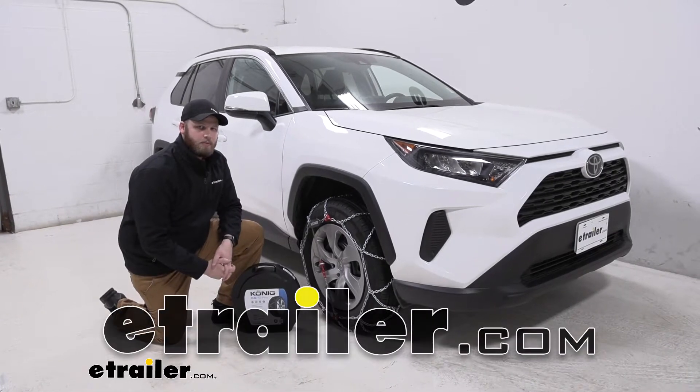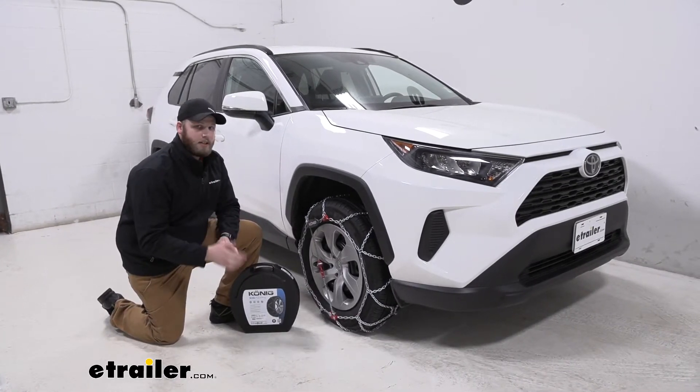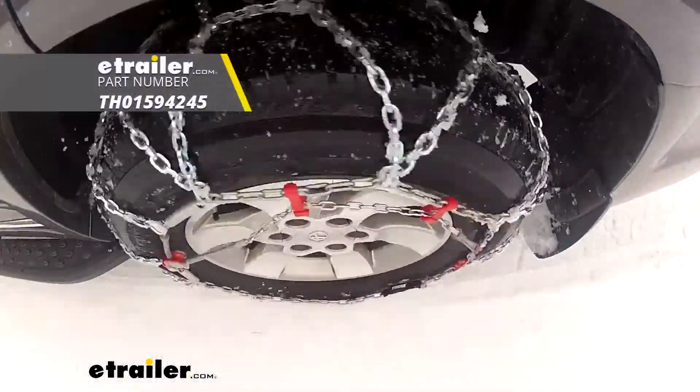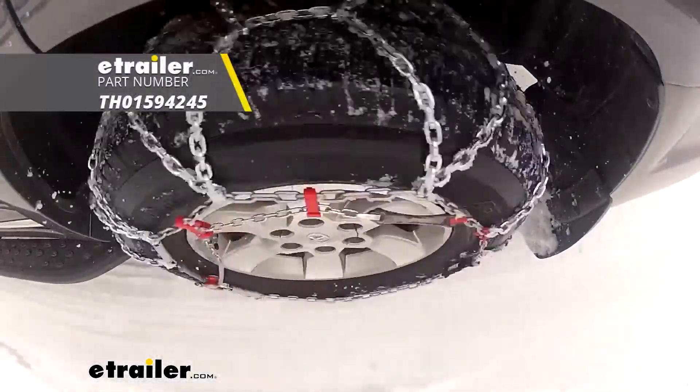Hey guys, John here from A-Trailer.com. Today we have our 2019 Toyota RAV4 in and we are test fitting the Konig XG12 Pro tire chains.